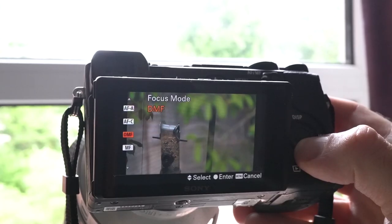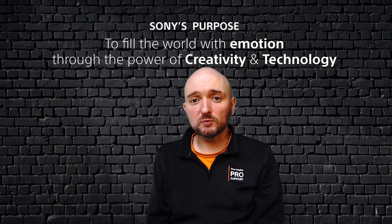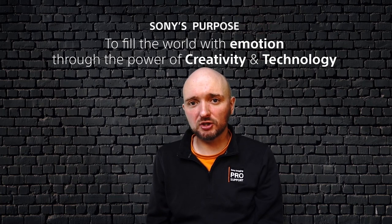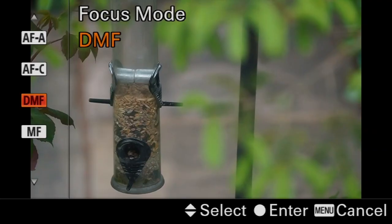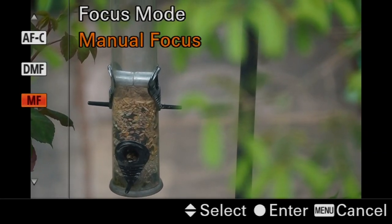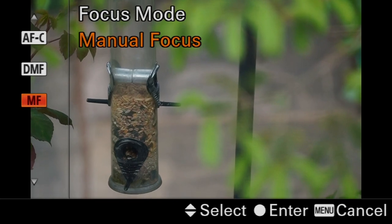Finally, there are two manual focus options. Direct manual focus will focus the camera once when either the shutter button or an AF/MF button is pressed. It's great for macro because you can really fine tune the point of focus. And then there's a full manual focus option where all of the autofocus systems are turned off and it's completely down to you to focus the lens.